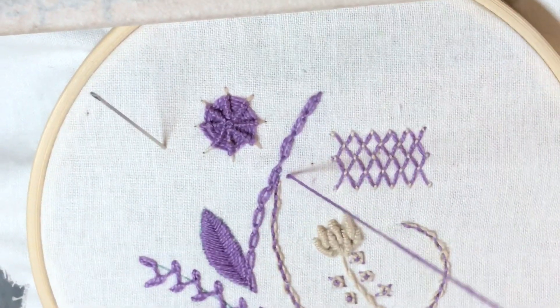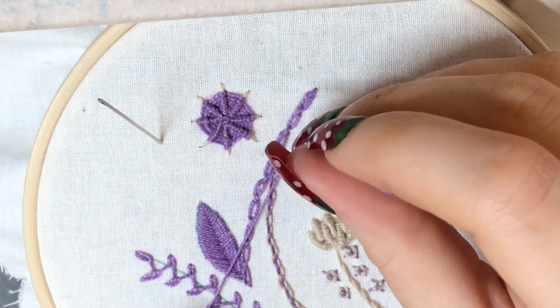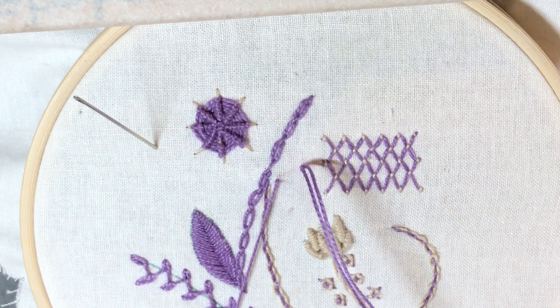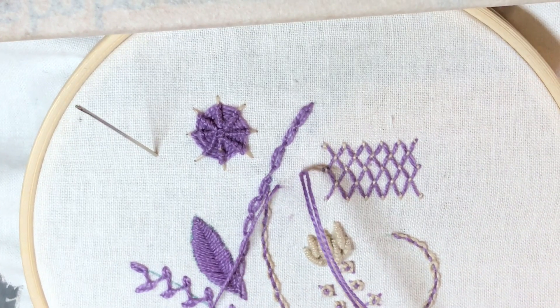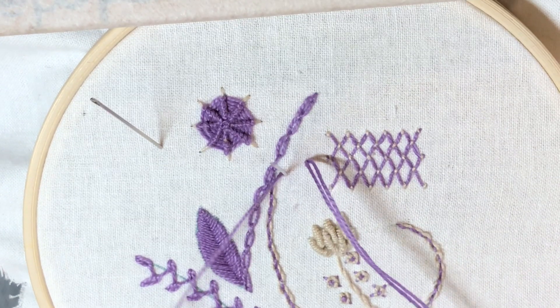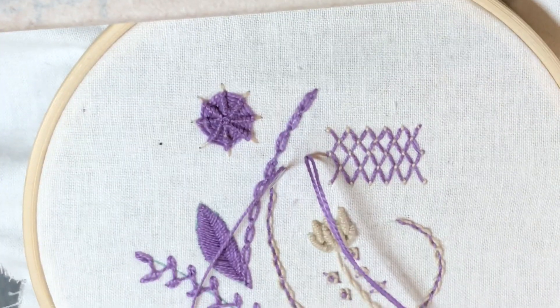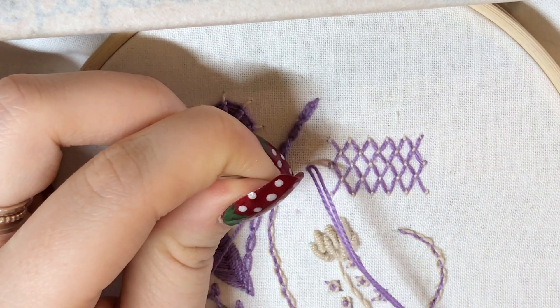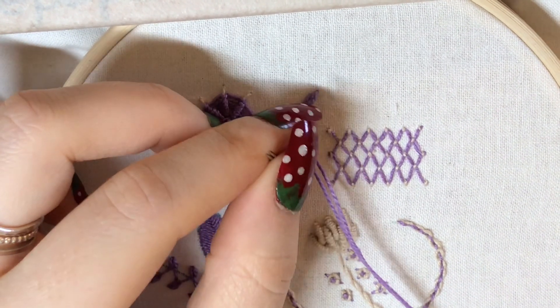You're going to want to bring your needle up, down where you want the stitch to end, and then up close to where you started. But you're not going to want to pull your needle all the way through the fabric — you're going to want to leave it there. And you're going to want to insert your other needle as close to it as possible.